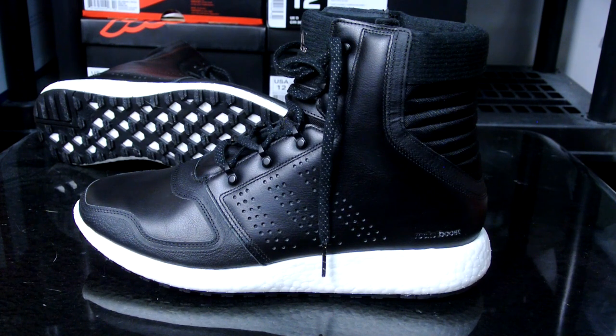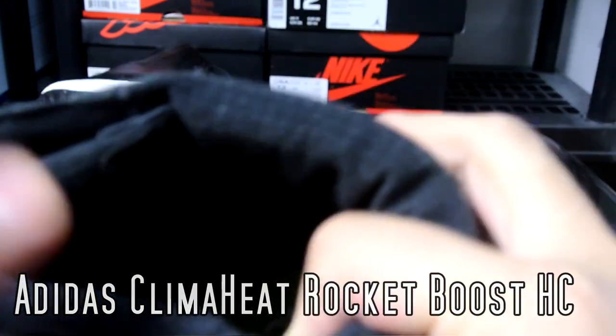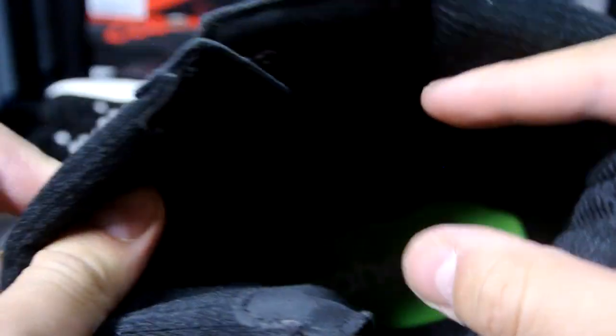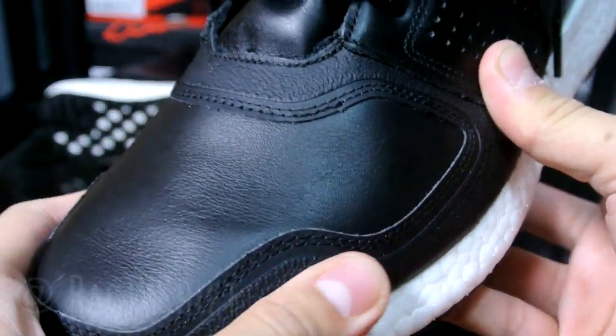What's going on guys, Breakkicks back again. Just wanted to give you a quick review on the Climbing Heat Rocket Boost high cut for men's. Colorway is black iron and green, but only the green part is on the footbed of the shoe. There is actually no insole — it's not removable, no insole at all. There's insulation on the inside.